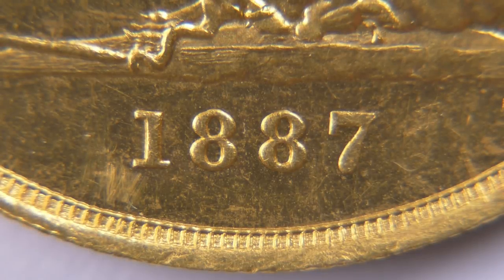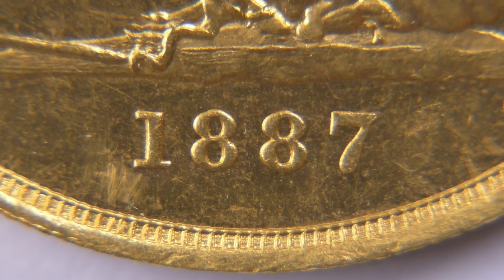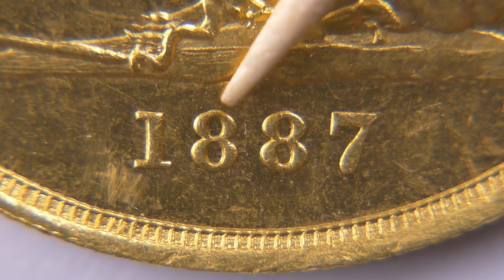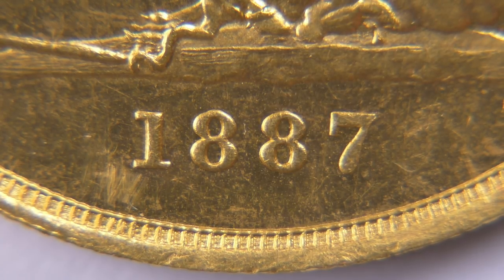Here's the genuine coin, and the first thing is there's no scratch on the top of the first eight, which I wouldn't expect to find. The little indents at the top and bottom of the eights on the other coin aren't present on this one either. Also, if we have a look — and we'll try to do a side-by-side comparison later — the two eights are slightly different shapes.